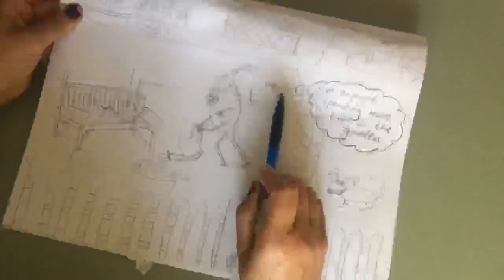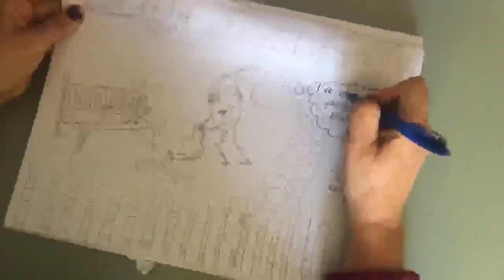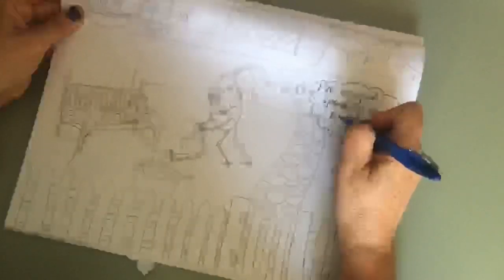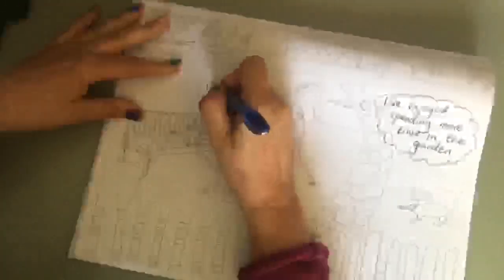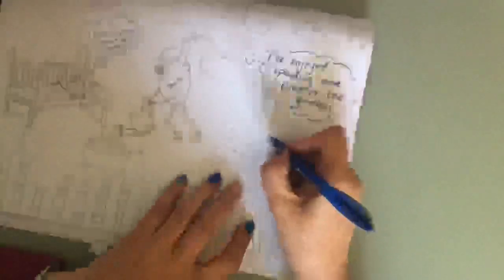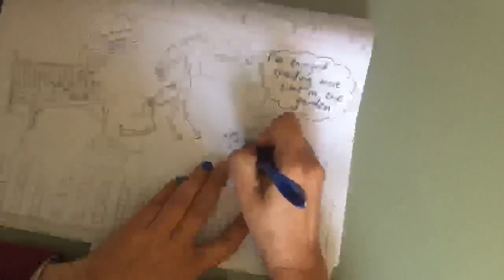I also drew a single scene of me in my garden — there I am watering a plant. I've written 'I've enjoyed spending more time in the garden' as a thought bubble with a cloud. Here's my cat Schmitty, and he's thinking 'I love having mum at home.' And there's Max, my dog, and he's thinking 'When are we going for a walk?'